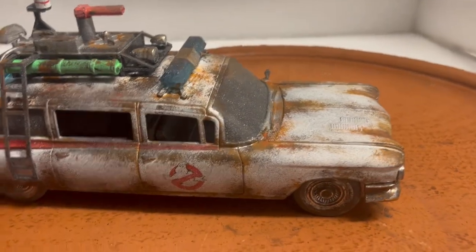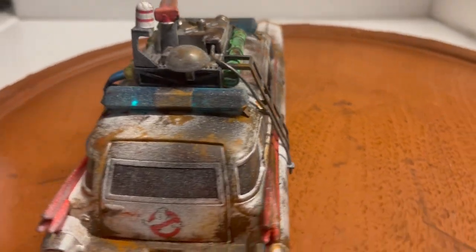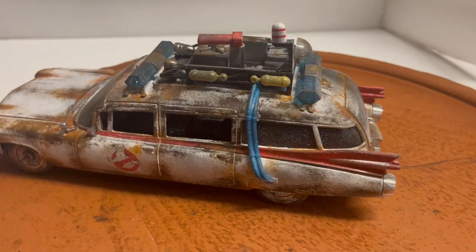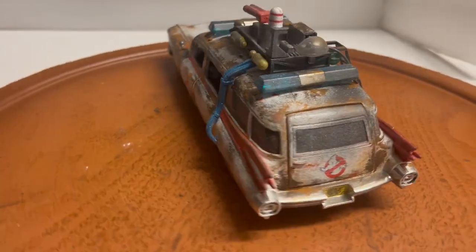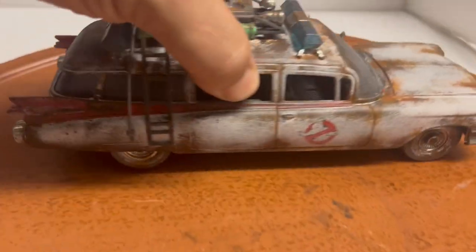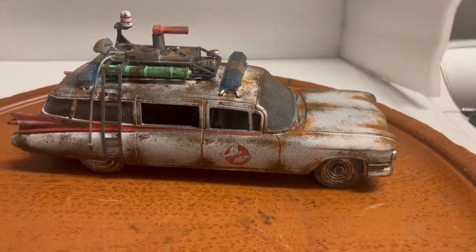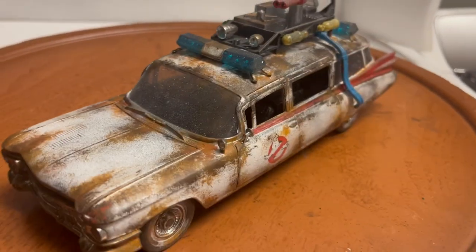Thanks for watching, and make sure to check out my other auctions for custom built cars. I've been doing this for 20 years — installing lights and unrestoring cars. Feel free to subscribe because I always have something new, something different, something unique. Thanks guys, have a good one.